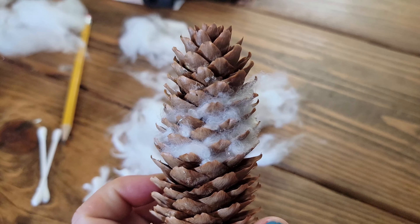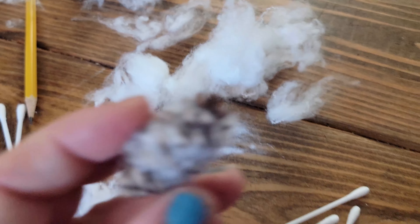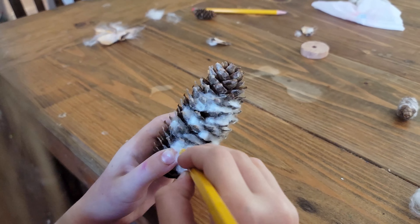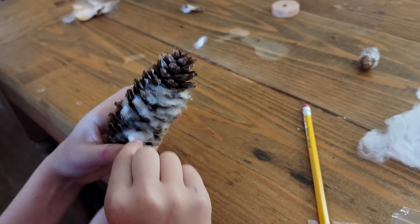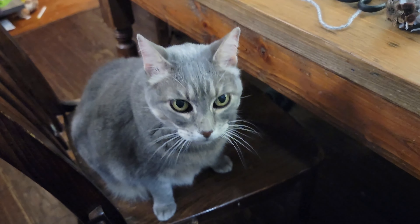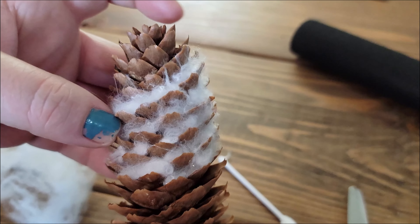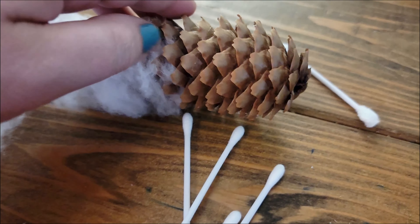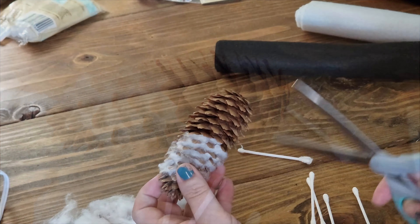There we go — progress! I'm only going to do the front for this guy. Here we are just stuffing all of the fluff into the rest of the pinecone — we sped it up so you don't have to sit there listening to me talk. I'm going to do something different and chop off the bottom part of the pinecone to show you what I've got.